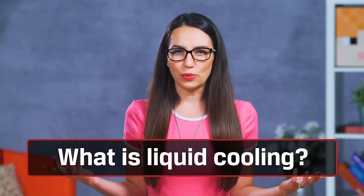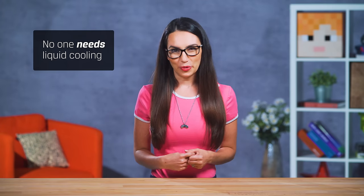If you find this video useful, please give us a like and subscribe so you know when we post future tips. So what is liquid cooling and why would one need it? First of all, no one needs liquid cooling.